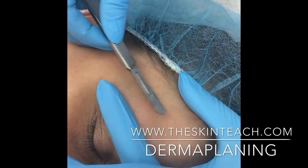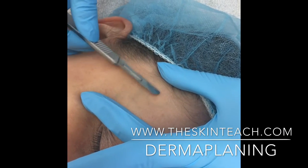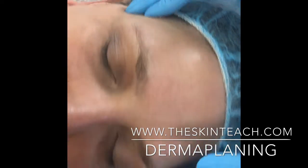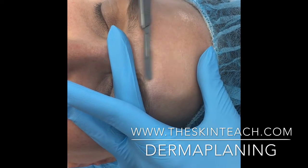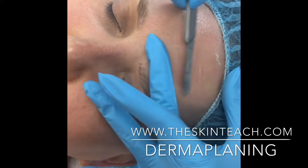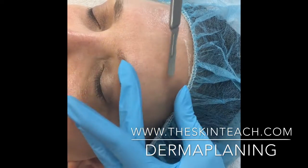You can see I'm slightly changing my angle, but I'm still always working finger pad to finger pad. I'm lifting off before I move to the next area. We're going to finish the forehead and move through this quickly so we can get to the rest of the face. You can see we're getting lots off of her skin, so her skin is going to be nice and glowy afterwards.